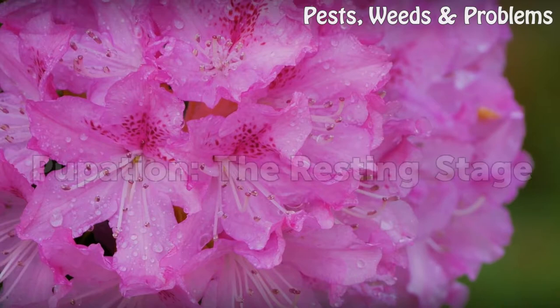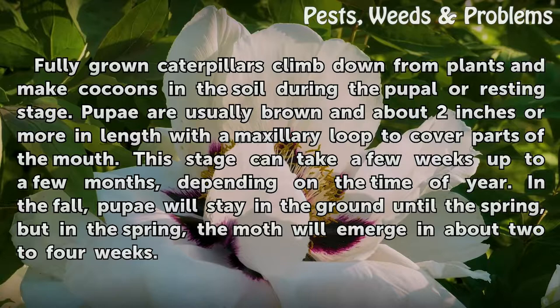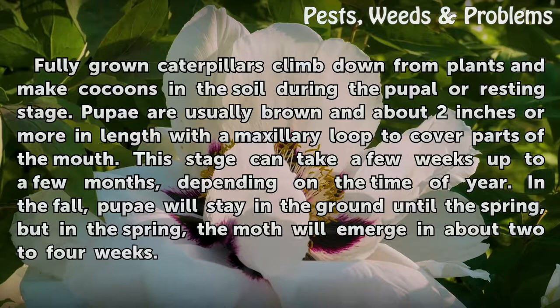Pupation — the resting stage. Fully grown caterpillars climb down from plants and make cocoons in the soil during the pupal, or resting, stage. Pupae are usually brown and about two inches or more in length, with a maxillary loop to cover parts of the mouth. This stage can take a few weeks up to a few months depending on the time of year. In the fall, pupae will stay in the ground until the spring, but in the spring the moth will emerge in about two to four weeks.